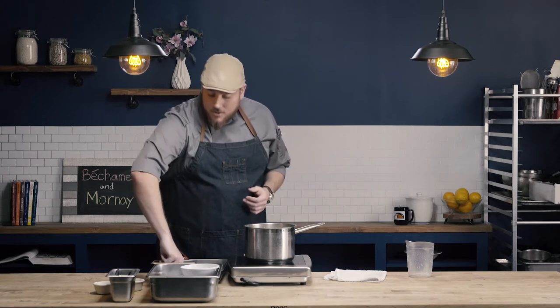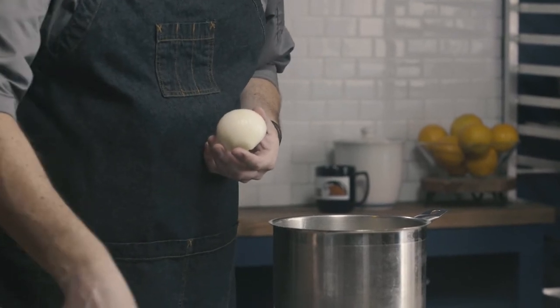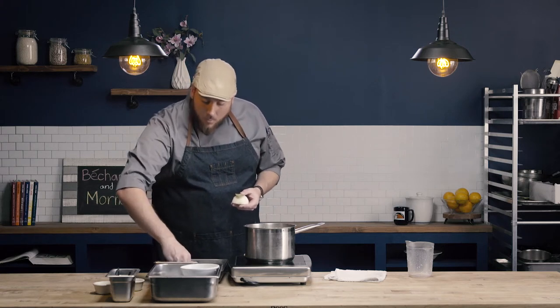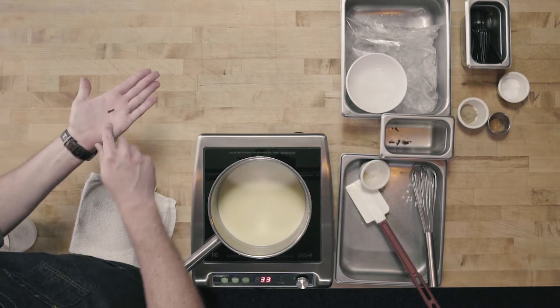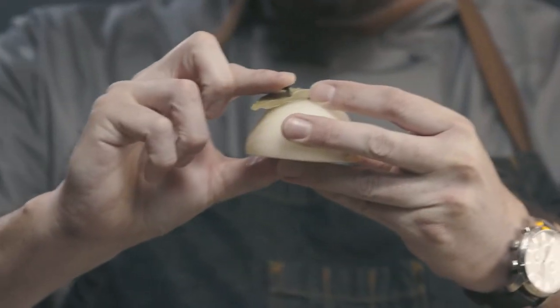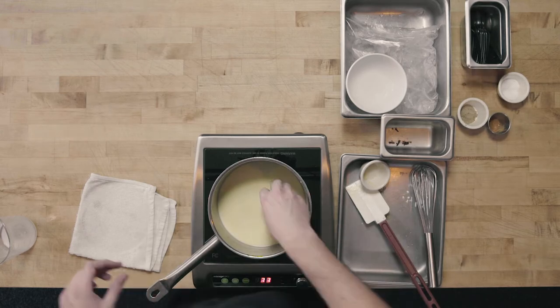Before our sauce simmers, we need to add our seasoning component, which is our onion pique. For this quantity of bechamel, we're going to use half of a small onion, one bay leaf, and one clove. The clove has the shape almost like a thumbtack, so I'm going to use that clove and prick through my bay leaf and into my onion, so that all of my seasoning components are intact together in my sauce. I'm going to drop my onion pique into my bechamel sauce.